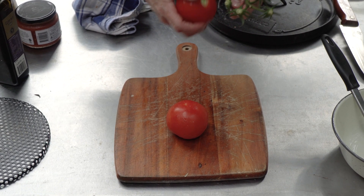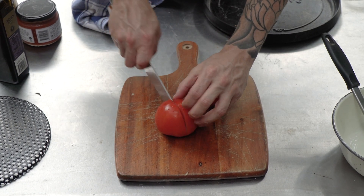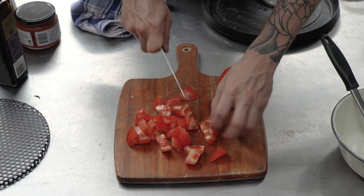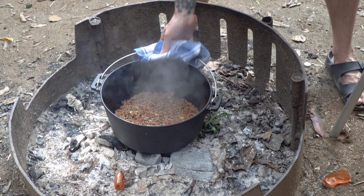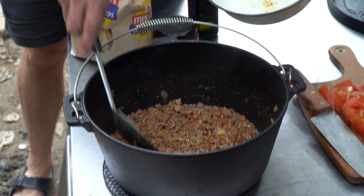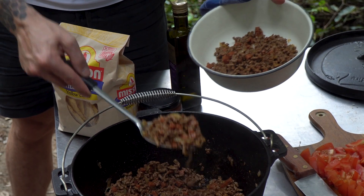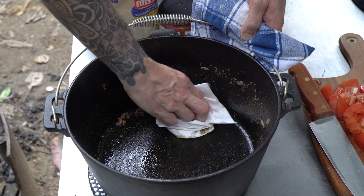Let's get the garnish ready while that's finishing cooking — just dice up these tomatoes, nothing too crazy, just a nice chunky dice. Once the beef is ready, take it off and let it rest for a second before pulling it out of the pan and setting it aside. I like to just clean the bottom of the pan out with a paper towel to save washing it up, and then we start the layering process.